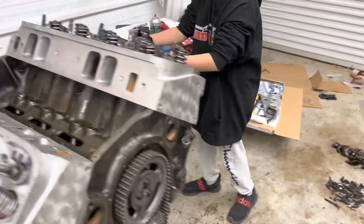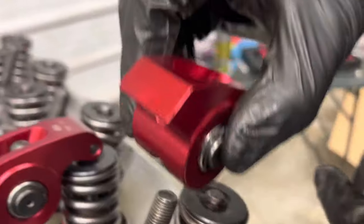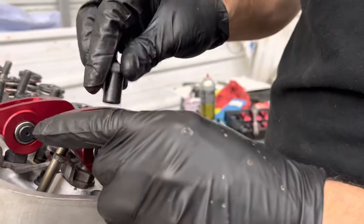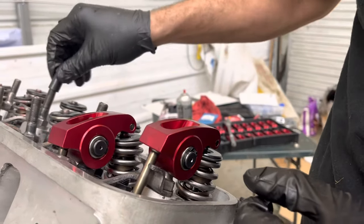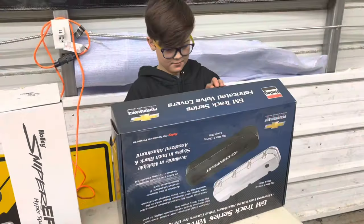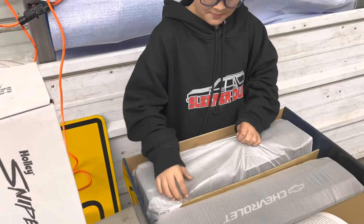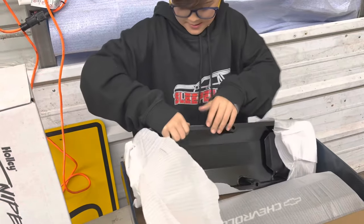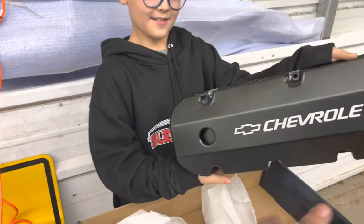I took a Sharpie marker and marked on top of the valve stem to check the wear pattern — we're going to tighten these rockers down to zero lash and see where the wear mark is. Unforeseen issue: the poly locks that came with these are the wrong thread pitch for these studs, so I'm going to have to buy different poly locks. In the meantime, Ralphie's been dying to open the new parts — the Holly valve covers.